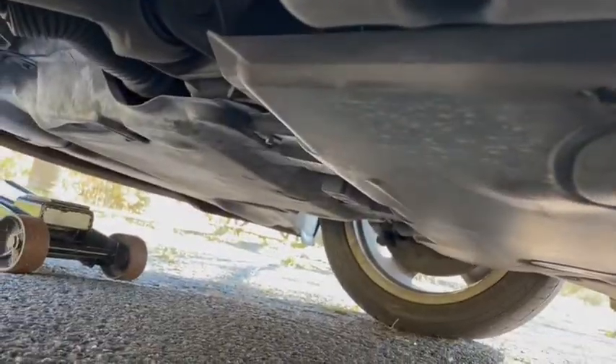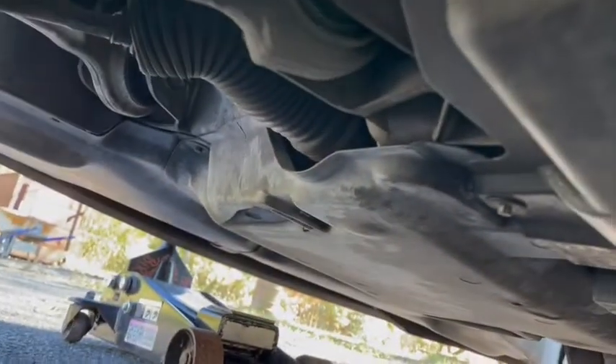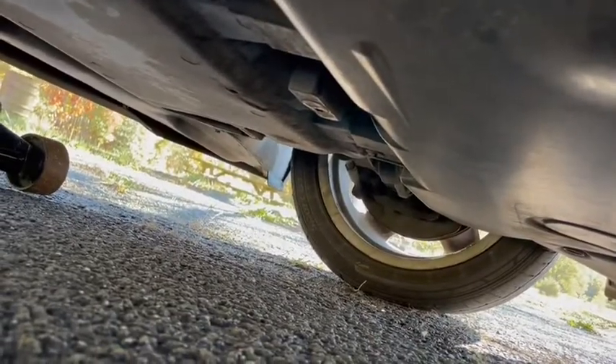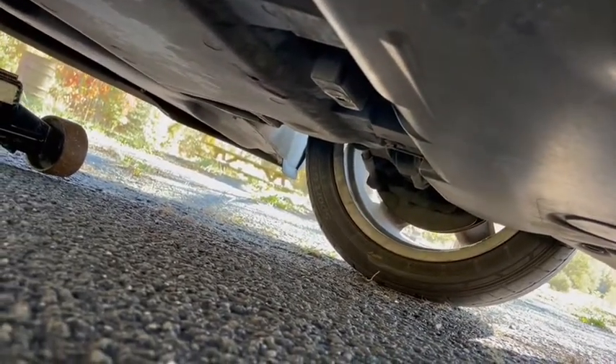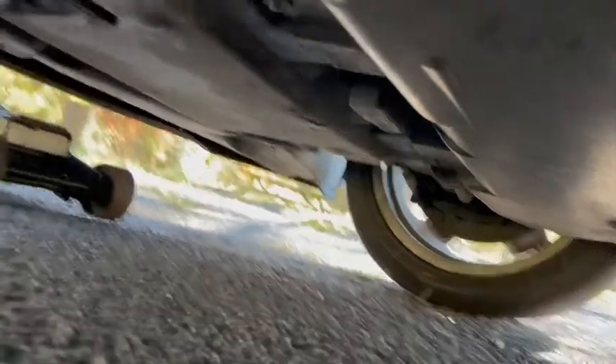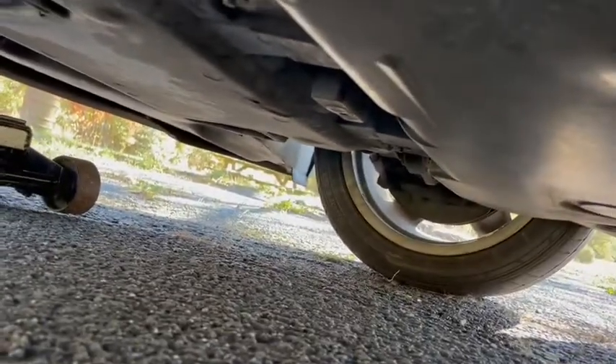Once you get underneath the car and you have it jacked up, what you're looking for is the mount that's right there, right here in the center. There's the engine compartment — you can see the rack and pinion — and that's where the jack is at. You're trying to get it to reach right here to the center mount, which is actually a perfect jacking spot for jacking up the car. You just have to really work at getting your jack, if you don't have an extended one, all the way to this point.